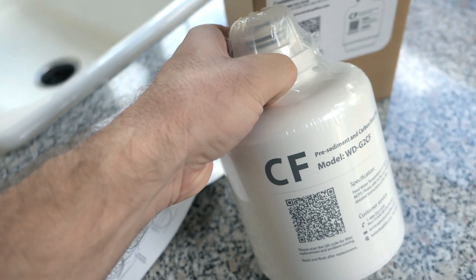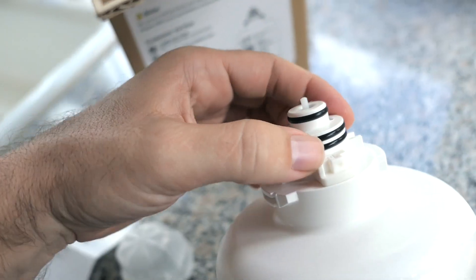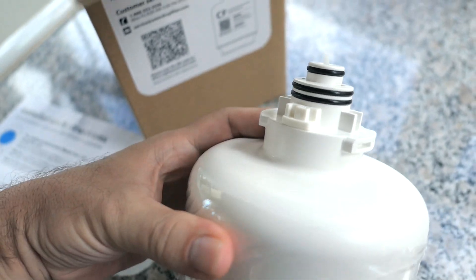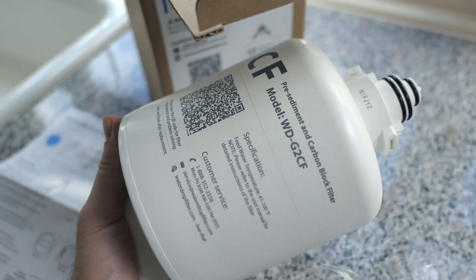Let's go ahead and open up this new one. It comes with a nice little cover, and we've got all of our o-rings. These things are very nicely made and very convenient the way you just change them like this. It's got a pretty good weight to it too.